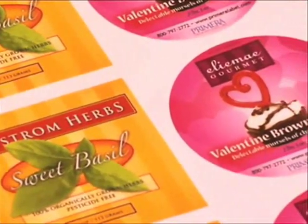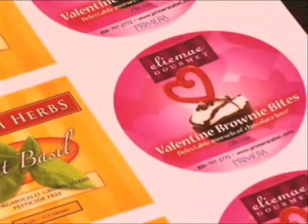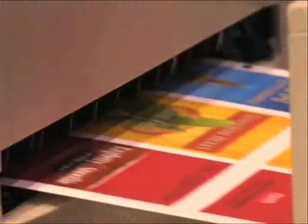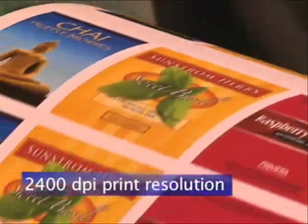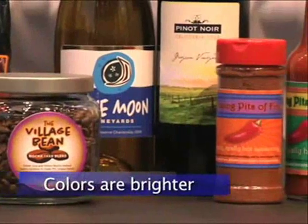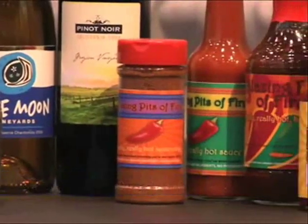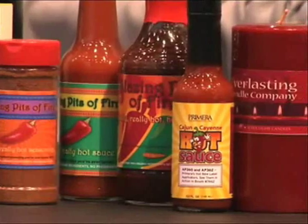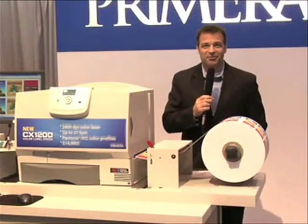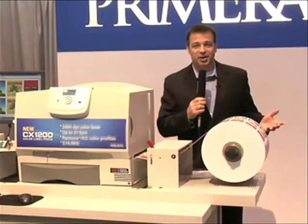How do the labels actually look? In a word — simply incredible. While far more expensive digital presses have just 600 DPI print resolution, the CX-1200 blows them all away with its 2400 DPI print resolution. Small text is sharper, gradations are smoother, colors are brighter. These are quite possibly the best full color labels you've ever seen. Primera includes industry standard Pantone color profiles for matching a variety of substrates.